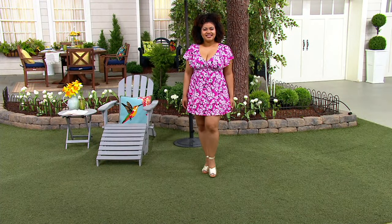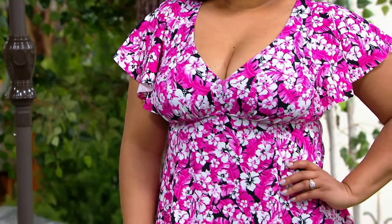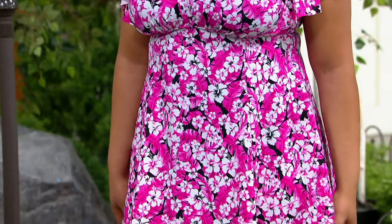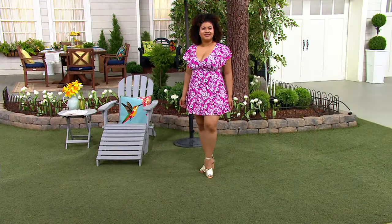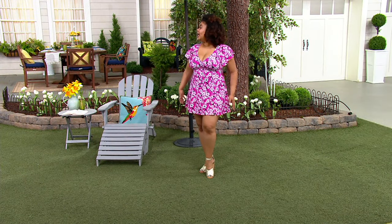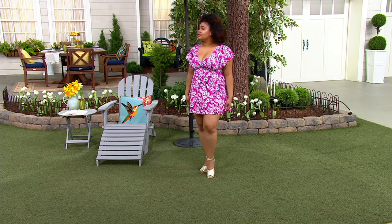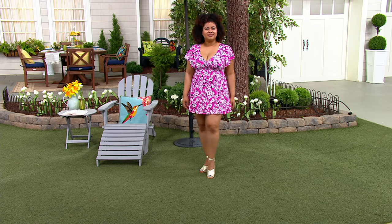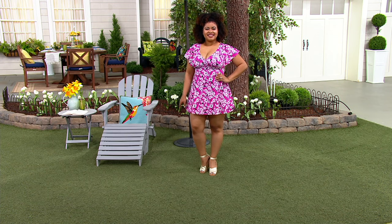Let's talk about the sizing with this Fit for You suit. If you are new to this collection, they've been at QVC for over 20 years. Basically what you're going to do is size up one from your regular QVC pant size. For example, Talia typically wears a size 12 on the bottom — her pant size is typically an eight on the bottom and a 10 on top, and she went up to a 12 in this suit to get the right fit.